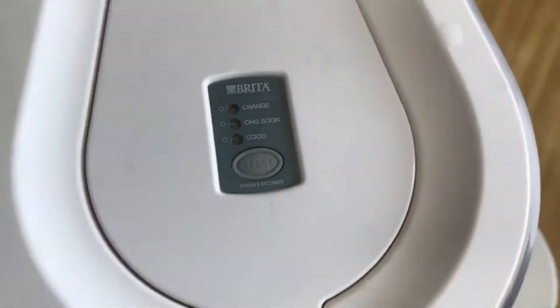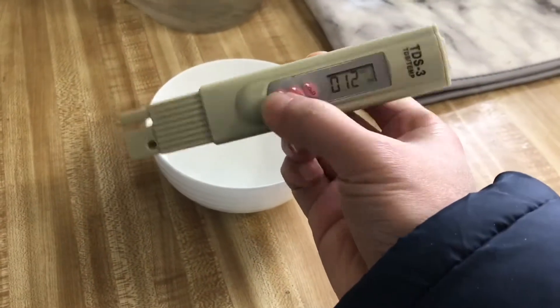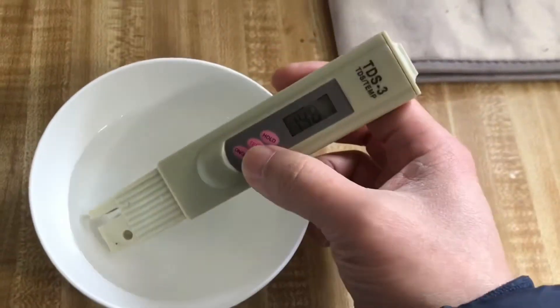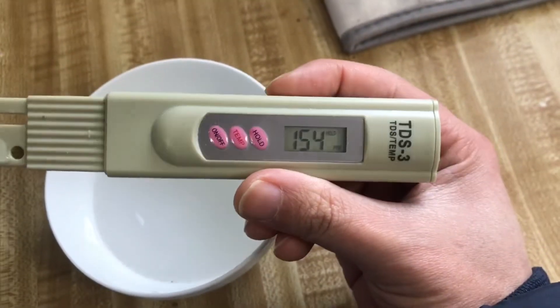Now I'm gonna use this filter water — Brita. I bought this at Costco. I use my tap water and fill it with this bottle, and the reading as you can see is 150.